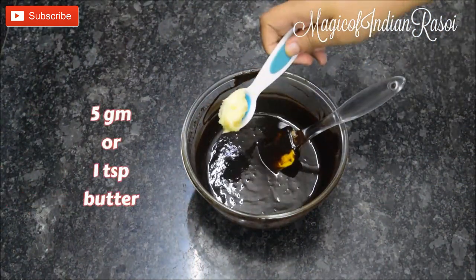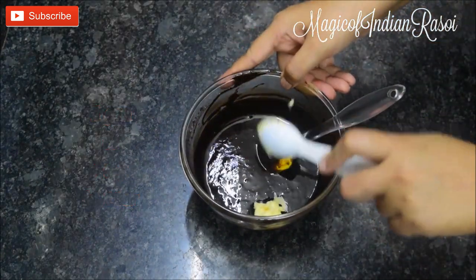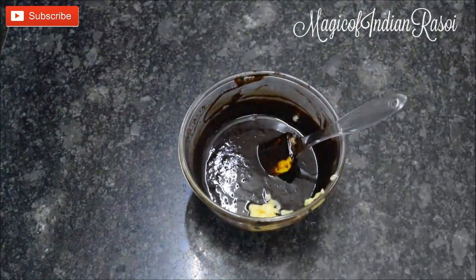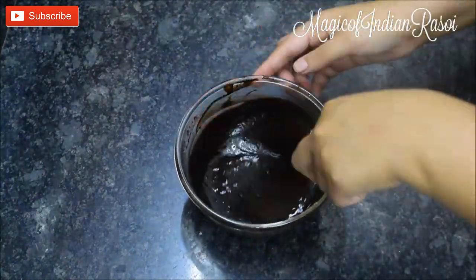Add 1 teaspoon of salted butter — approximately 5 grams — for a nice glaze. Mix it well and the chocolate ganache frosting is ready.